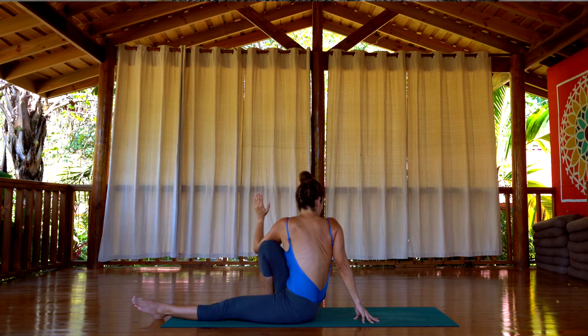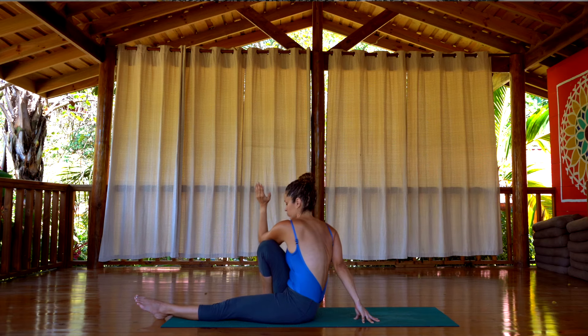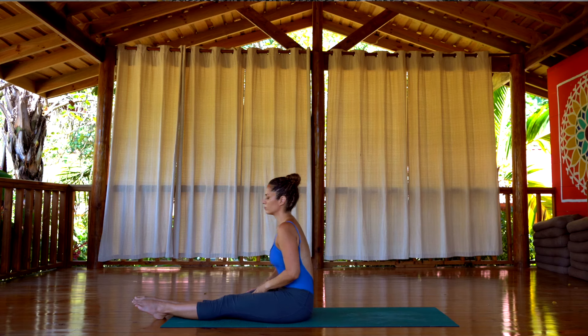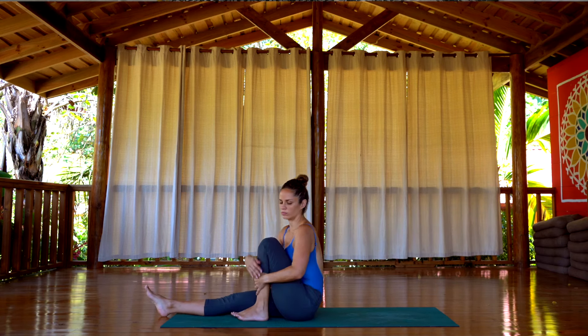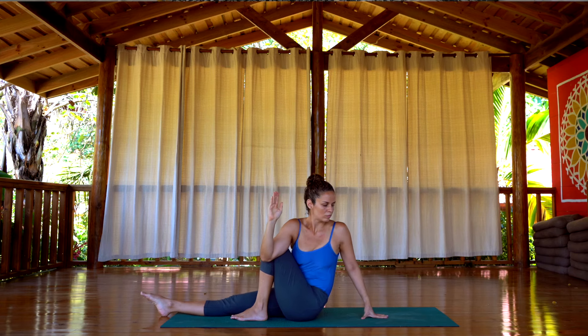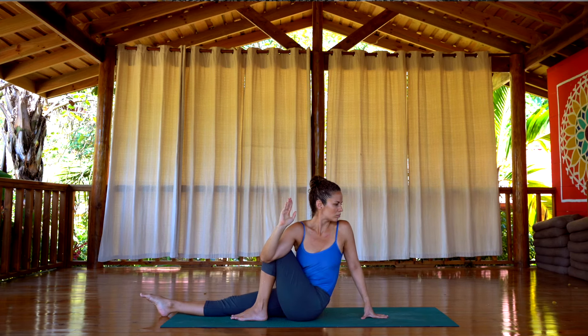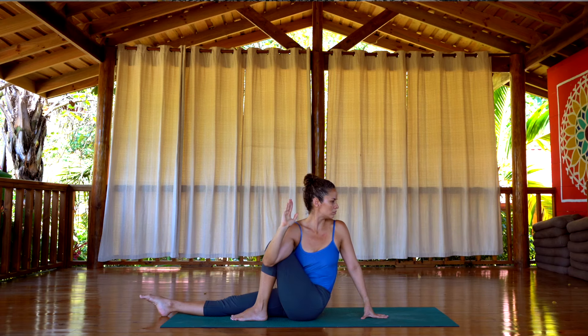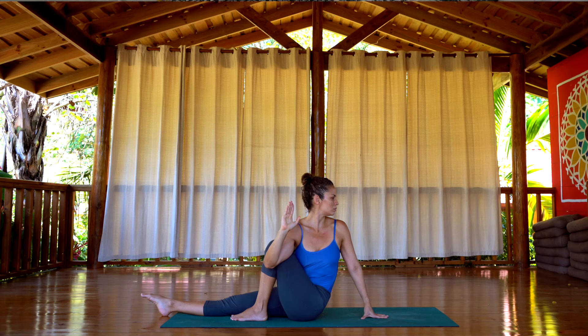Hold it there. When you're done, exhale, come back to center, and switch to the second side. Bend the opposite leg and rotate again from the waistline all the way back. Make sure you keep grounding the right thigh and the tailbone down on the floor. As much as you can, keep the back straight, and as you exhale, twist deeper every time.